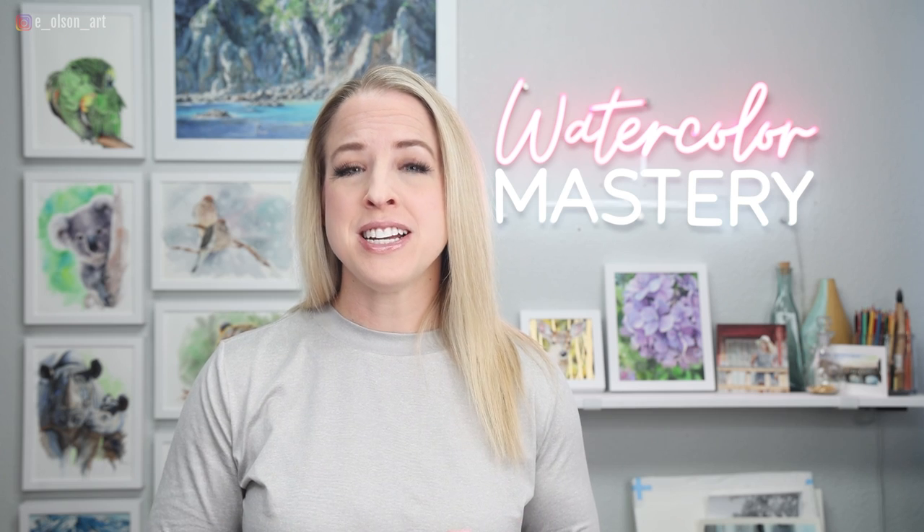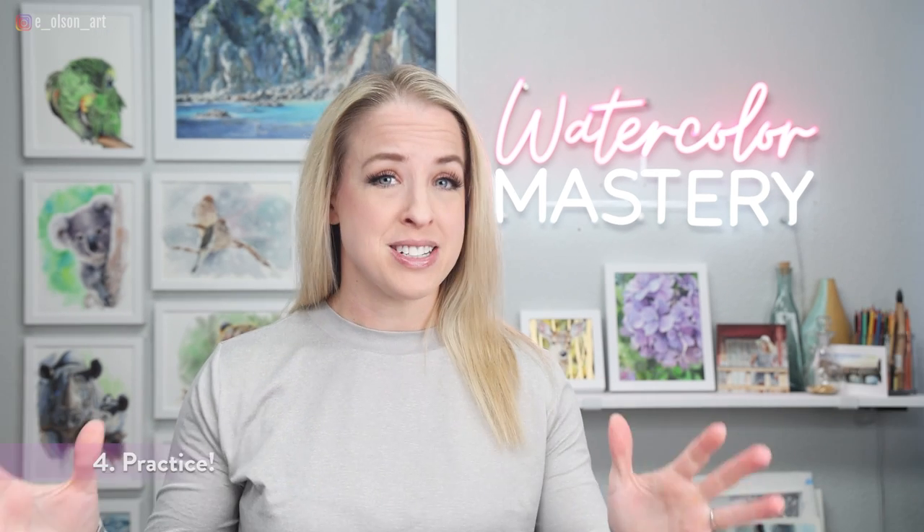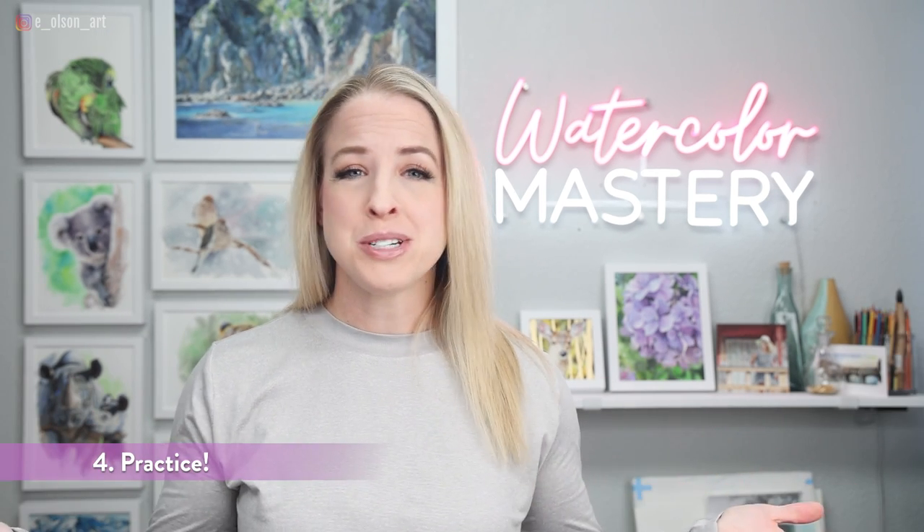The fourth factor is the most critical one: practice. There's simply no substitute for logging your brush miles, putting in the time, and just practicing these techniques over and over. The more you do it, the easier it will get. Be okay with mucking up your nice cotton paper and spending time on exercises like these. Be okay with failed paintings — it's all right. Eventually it will lead to success, and at the very least you'll be much more comfortable with these techniques. Just play, have fun.